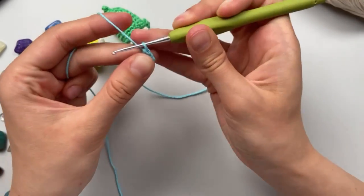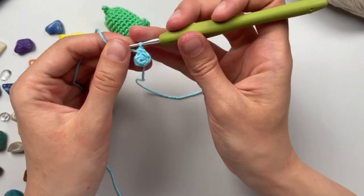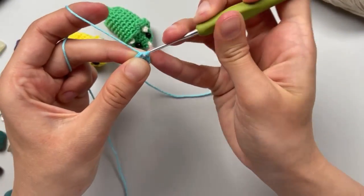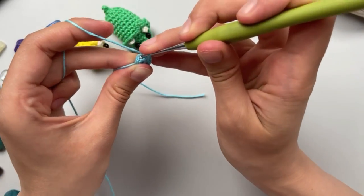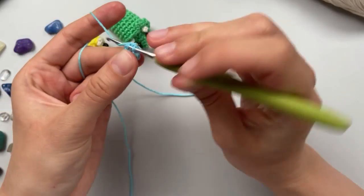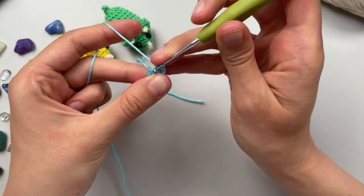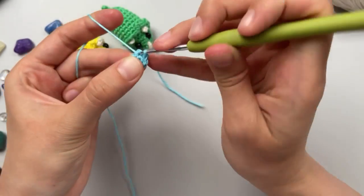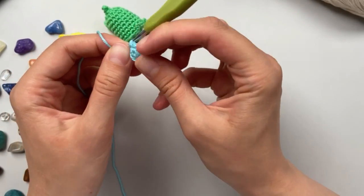It will create a little row. Then three simple single crochet - one, two, like this one. Second row done.